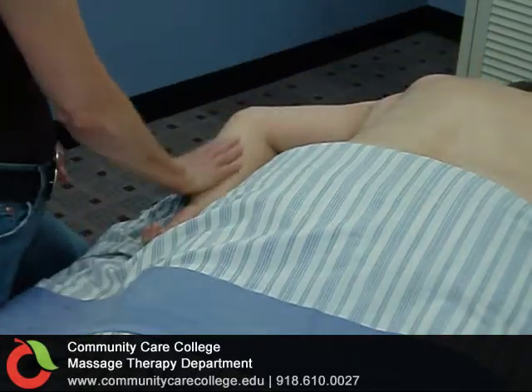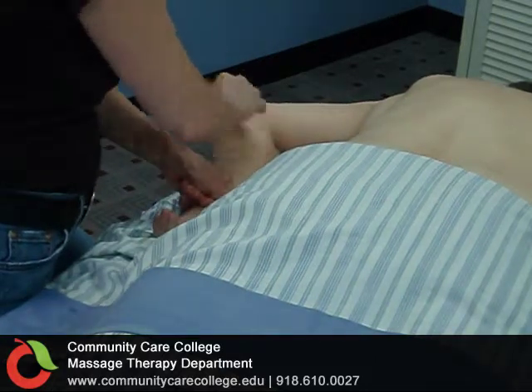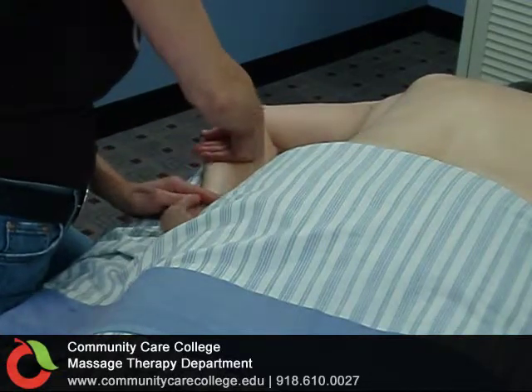The second technique is deep, slower efflerage on the forearm with a loosely clenched fist. This technique will push deeply into the muscle, allowing you to give a nice release to these muscles.